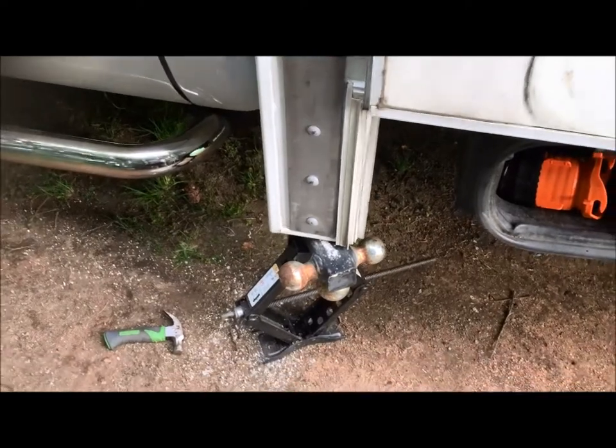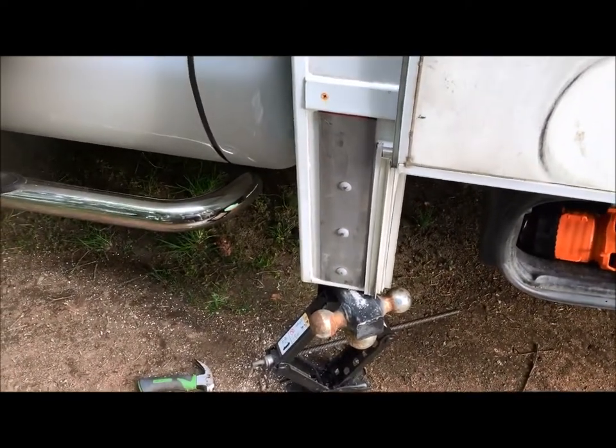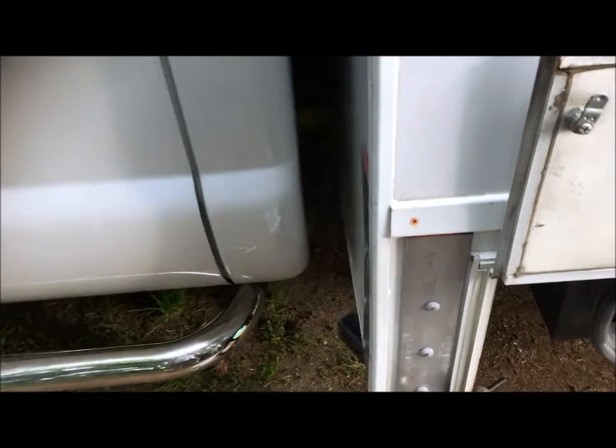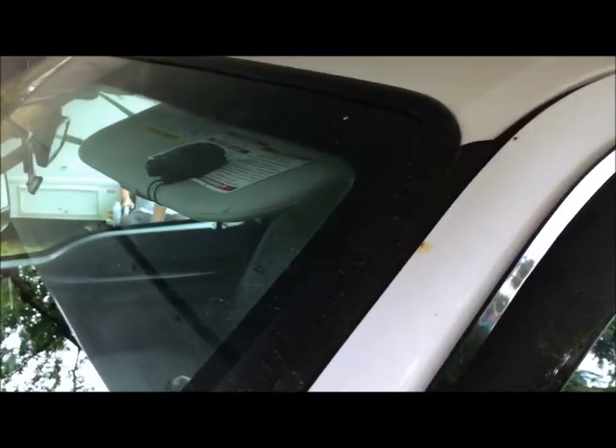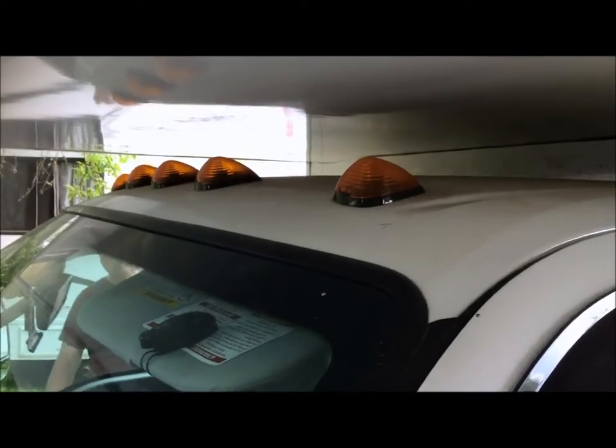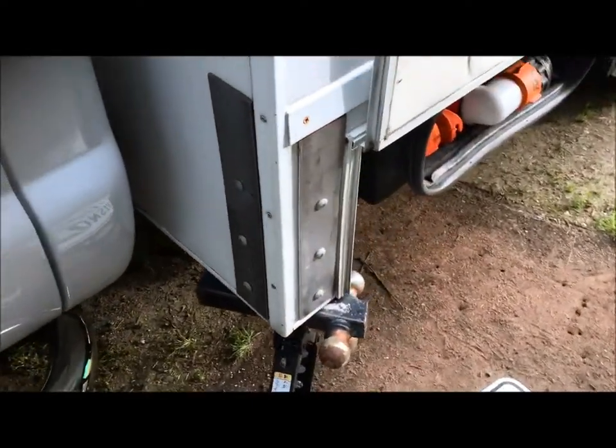We could see where the silicone originally met the body lines, so we know the original factory height. If you look inside, it was almost touching the rail in the frame — now it's about three inches higher. The clearance for the top lights was also about three inches lower before. It just kept coming out.